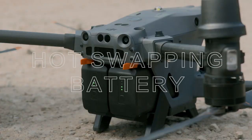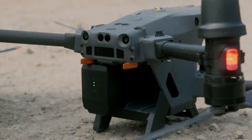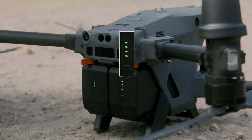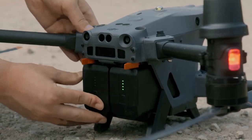Hot Swapping Battery. Battery hot swap is available for the Matrice 30 — battery replacement can be done without powering off the aircraft. Toggle the battery switch, remove the battery on one side, and replace it with a backup battery. If the battery indicator lights up, it confirms that the new battery is installed in place, and the battery on the other side can then be replaced.